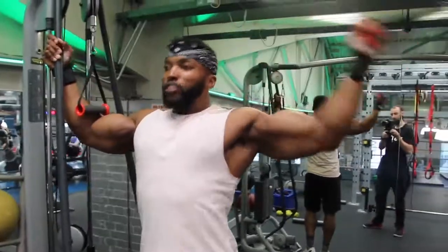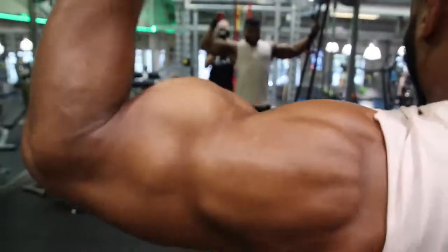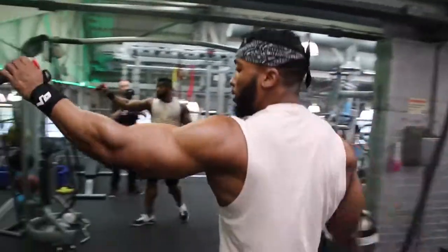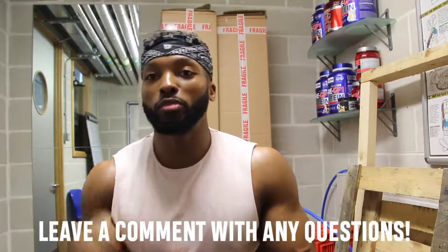I usually aim for 12 reps, sometimes varying 20, 15, 12, 10 over four or five sets, then do a drop set. I play around with tempo — two seconds concentric, three seconds eccentric — and I change it as I go rather than planning it strictly. I don't like to plan exactly how many sets or reps ahead of time; I go with how I feel on the session. That's pretty much my principle with training biceps. If you have any more questions, leave them in the comments below.